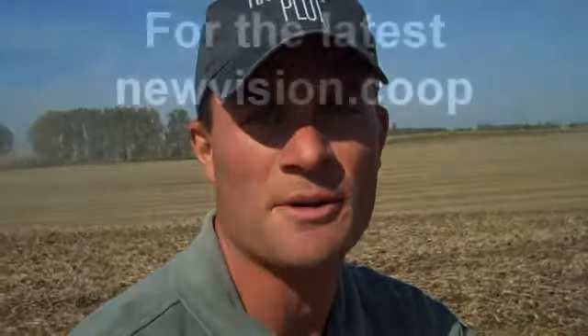So with that, this concludes another edition of the Cropland Genetics Agri-Solutions Crop Cam, found only on US104.net.